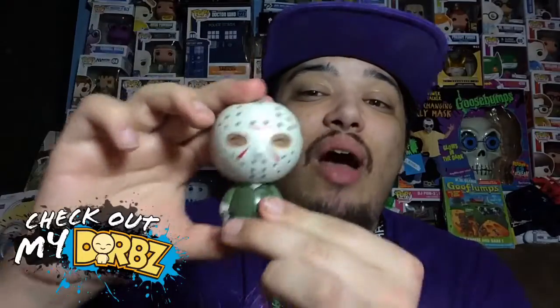I'm actually starting to really like Dorbz a lot. The more I collect these things, the more I like them. I recommend you guys get the bigger ones first and then pick up some of the smaller ones — I bet you'll like them as much as I do. This Dorbz is awesome.